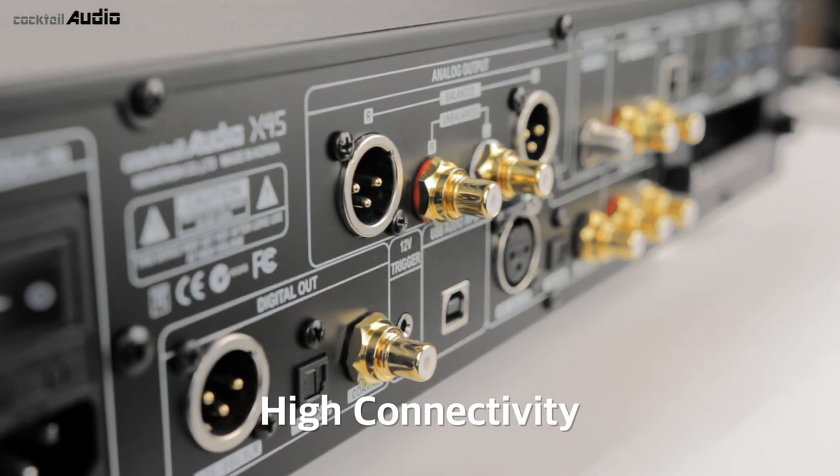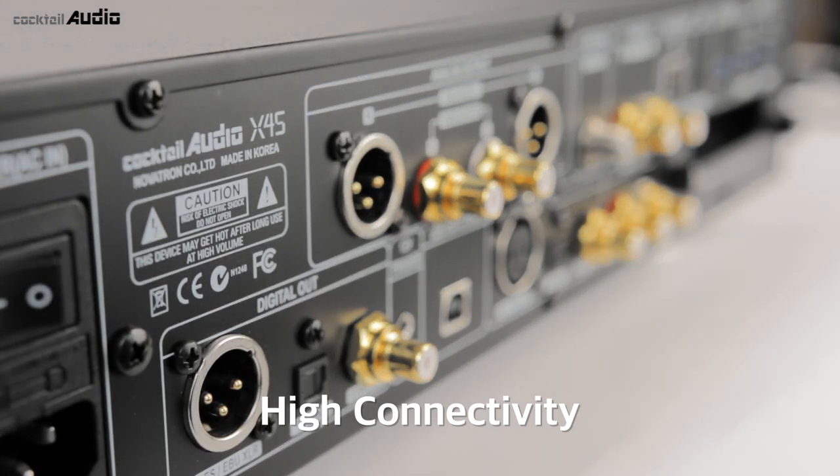USB audio input, USB DAC, USB 3.0, USB 2.0, and HDMI audio out for sharing with an external screen.